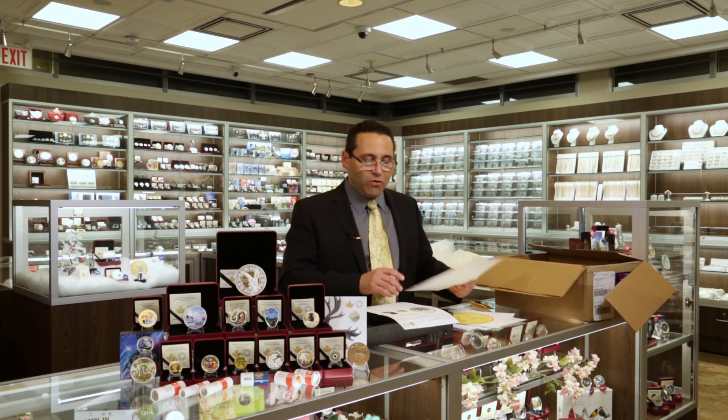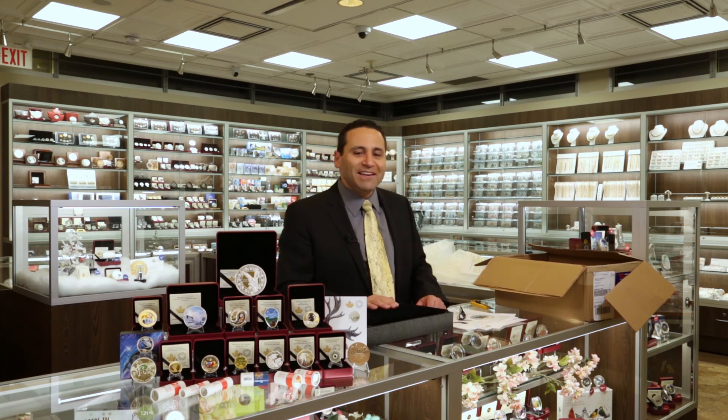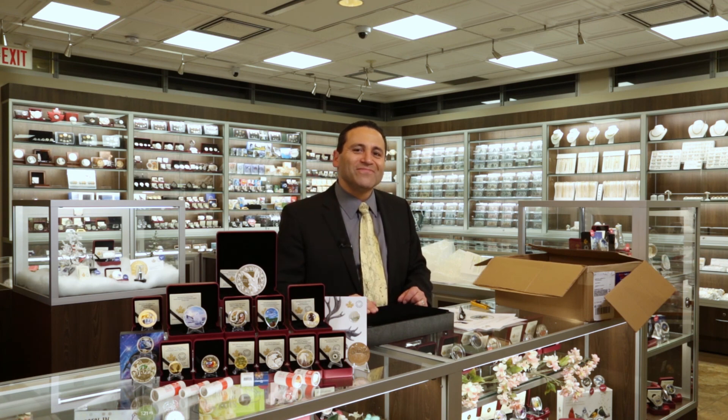And that's it for the whole launch. Really appreciate you joining us for our unboxing. It's been fun for me — I think it's a really cool launch. There's some neat stuff here. I still collect, I've been collecting for a long time, and I know there's some things I'm adding to my collection. Hope you enjoy it. Thanks.